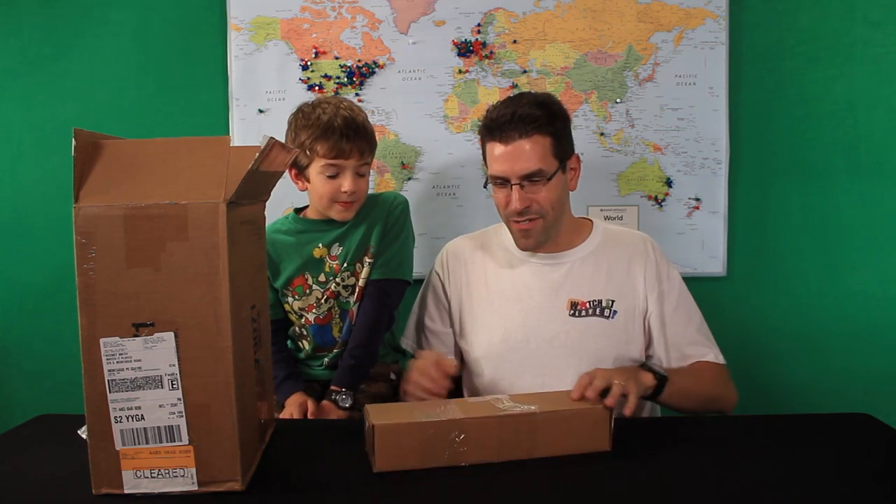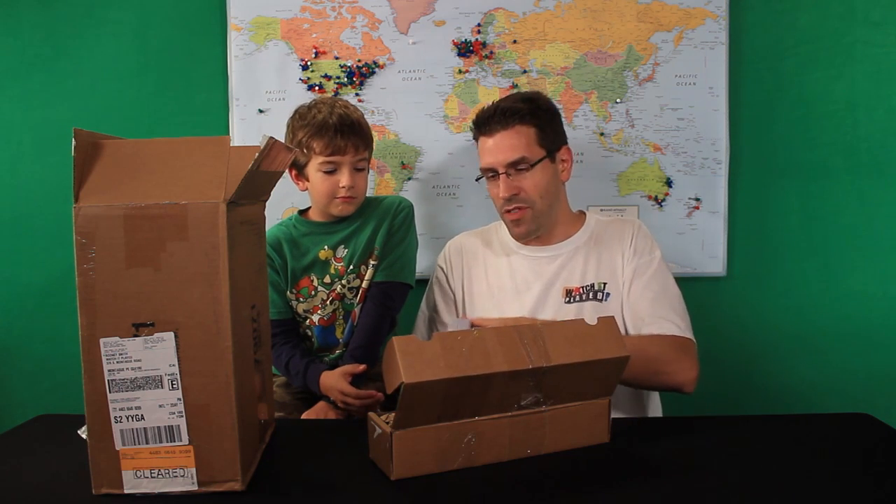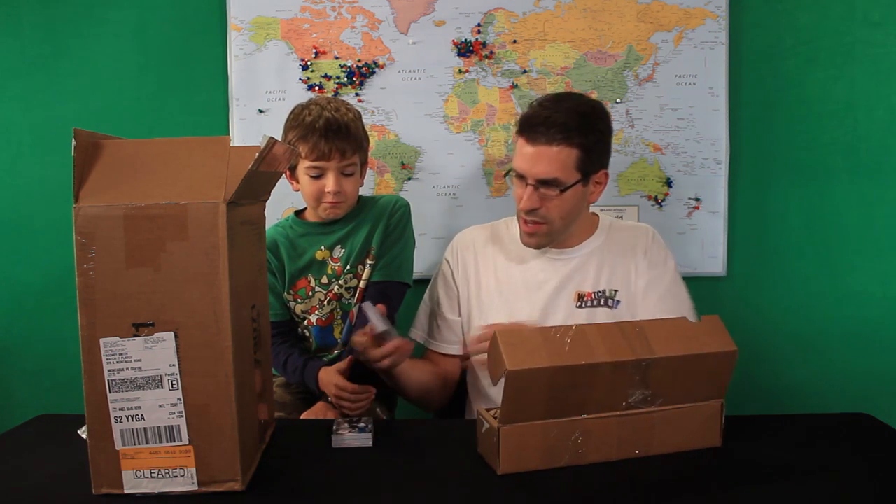Obviously this is a prototype because this is not the final box that you'll be getting if you buy the game. But if everything goes well, we'd like to bring you an early playthrough of this so you can see the game, see how it works, etc. I'm going to give Luke a couple of these cards to look at and tell you a little bit about this, because Jason said it was fine if I did an unboxing. I should probably tell you some of the differences between what you're going to see here in this unboxing and what the final game is going to look like.